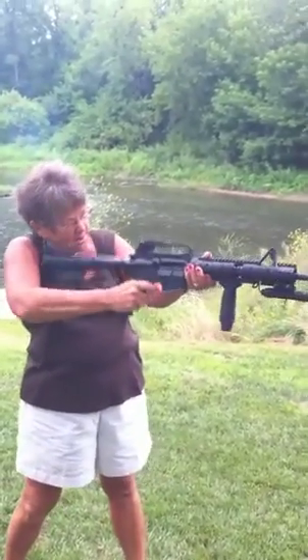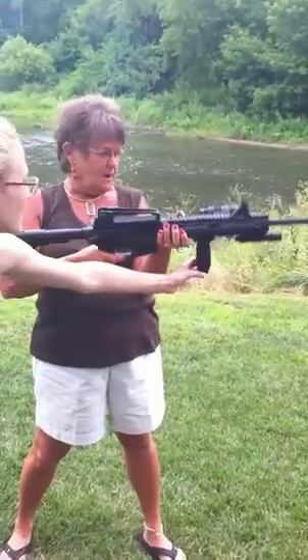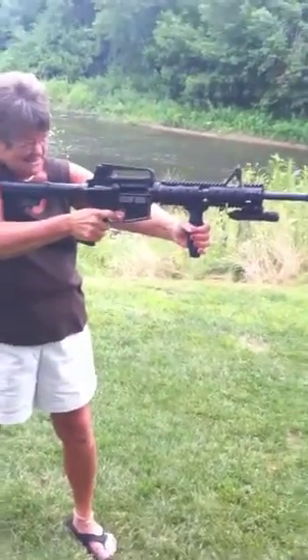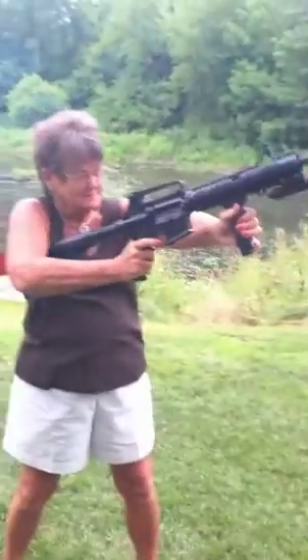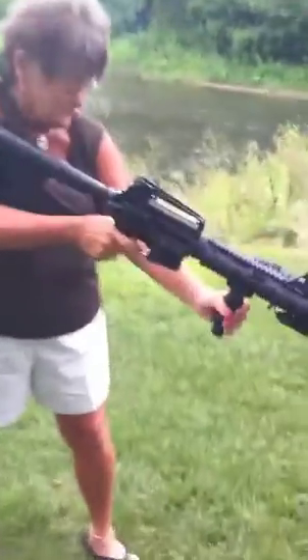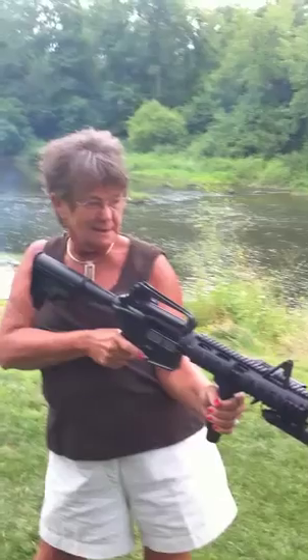Okay, grab the grip at the end — it's the thing that sticks down. Grab it and now pinch it. It's not loaded. Point at the ground and pinch right here. See how there's the laser? It doesn't have bullets in it, guys — it's fine.